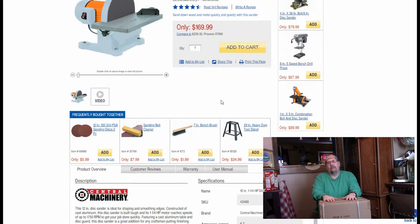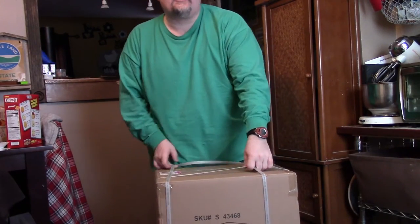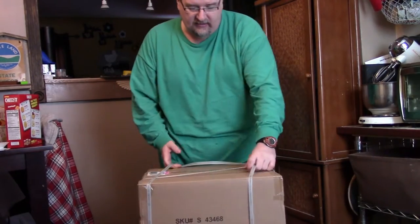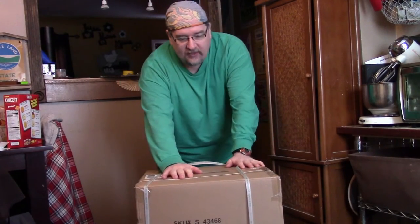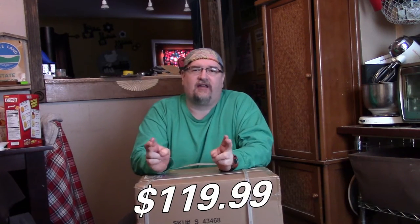So let's do an unboxing, setup, and use and get a feel for this thing. I got to tell you, it is heavy — this box was about 90 pounds, so I needed some help getting it into the shop. I do have the Insider Track, which means I don't pay the full rate. I paid $119 for this because I have the Harbor Freight yearly Insider Track discount card.